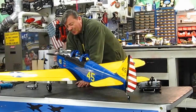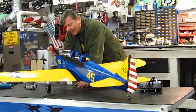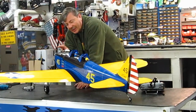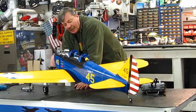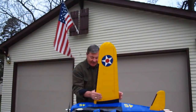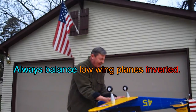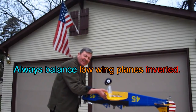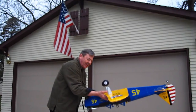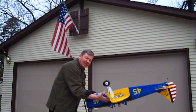This PT-19 is pretty and I like it a lot. I've got an ASP-61 four-stroke in it, and both the plane and the engine came from nitro planes. A couple of things I want to tell you: when you balance a plane, you never balance it so it's level. You balance it slightly nose down, always, and that's exactly where this one is balanced.